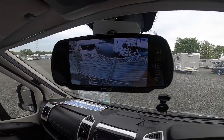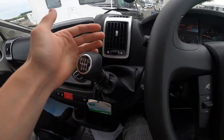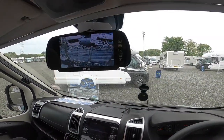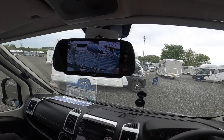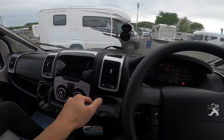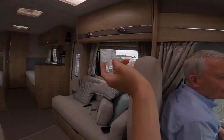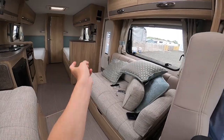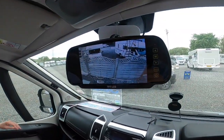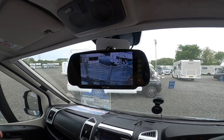You do have your rear view camera, which is on permanently no matter if you're in first or sixth gear. This vehicle has also been fitted with parking sensors, so when you're going to reverse you'll hear the little beep from the little speakers just on the back of that bed there, and it'll help you when reversing. But you do have the camera on all the time as well.